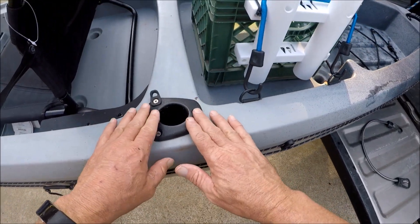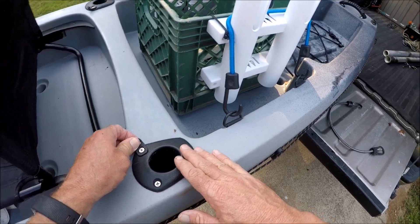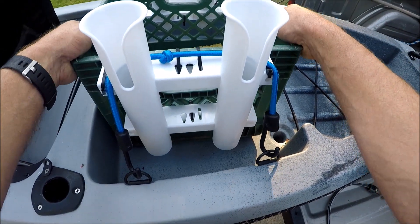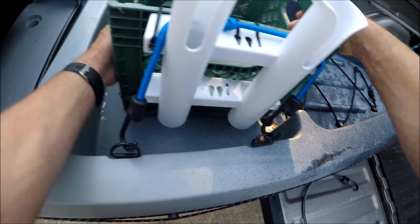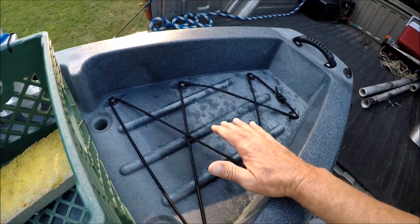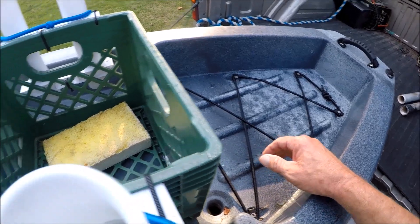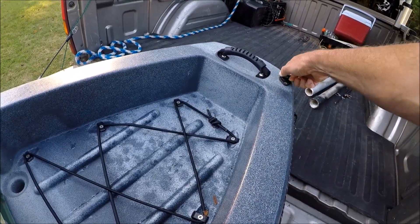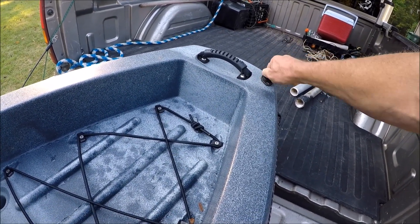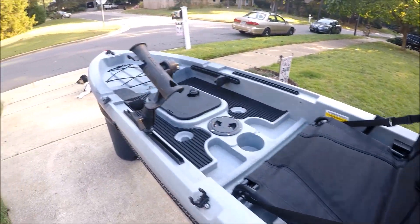Getting back to the kayak, you've got built-in rod holders with little tie-downs — I like those. Right here is my crate, but you've got plenty of room for a crate and some more tackle or a bag. You've got a big area back here for more tackle or a cooler — it actually has a lot of room in this kayak. Right here you've got a drain plug that's easy to get to, because these things always get water in them. Got another carrying handle back here too. This boat tracks well.